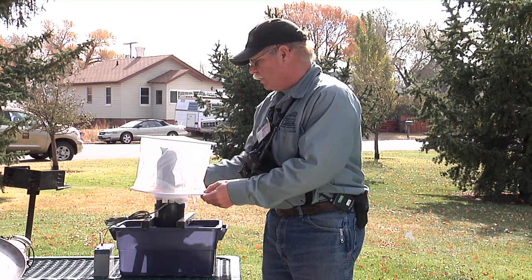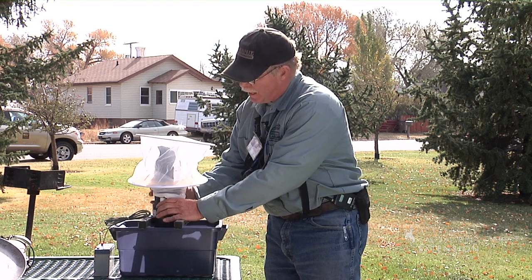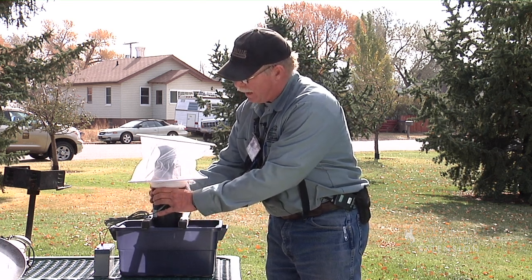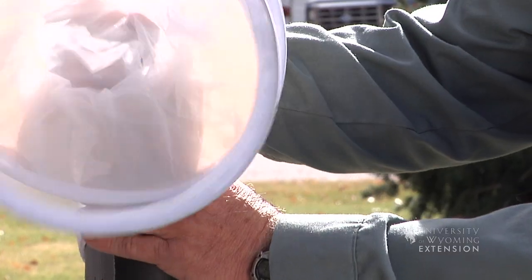When we come up to the trap, what we're going to want to do is ensure that the fan is still running. Go ahead and slide the net up the trap while the fan's still blowing air through so that the mosquitoes can't escape back out through the net.